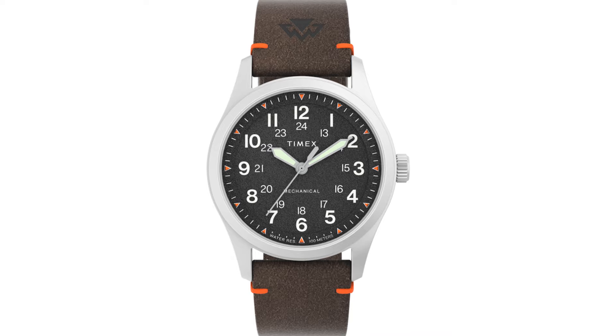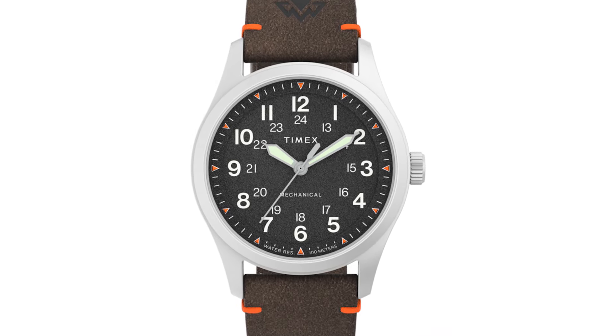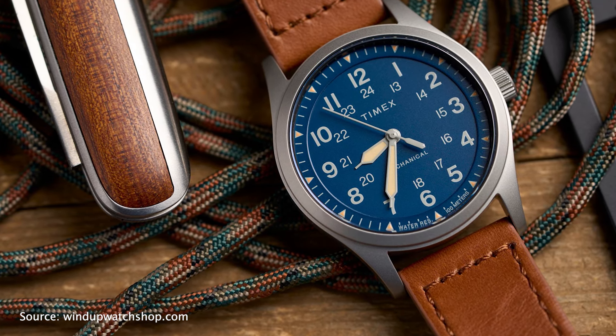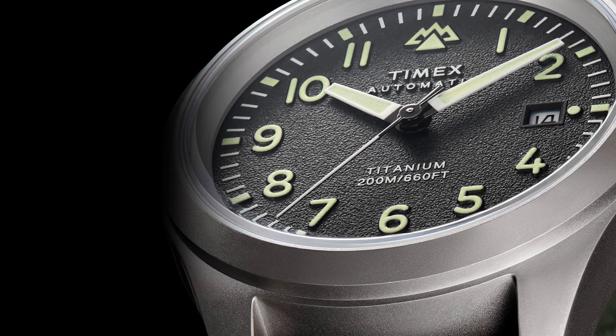Before buying this watch I would suggest looking for any available discounts. Timex often runs 10–15% discounts on their website. You can also check out known Timex retailers. Or if you want to elevate your game with Timex, check out the Expedition North Titanium Automatic in 41mm.